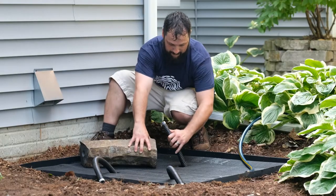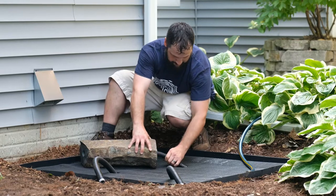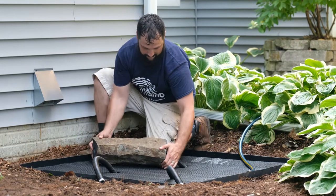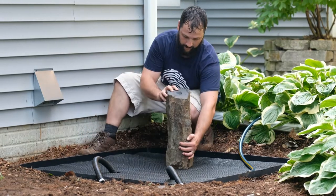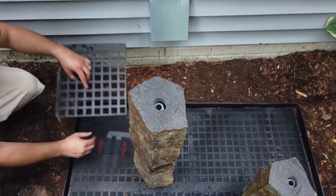Install rocks one by one, matching them to their coordinating marked hose, pushing the hose through the column. Slowly stand the rocks up, ensuring the hose aligns with the hole in the basin grate and is below the hole at the top of the column.